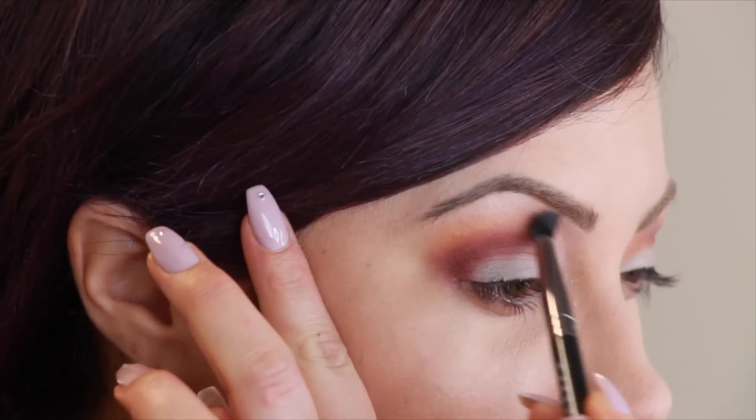Same brush again — I'm going to highlight in the inner corner. I'm going to take White Lies, which is just a matte white. If you have darker skin, this is going to be too ashy, so do Beaches and Cream or Creme Brulee — something that's a little bit lighter than your skin tone. I'm going to put this just in the inner part of the eye and then highlight under the brow bone just slightly.